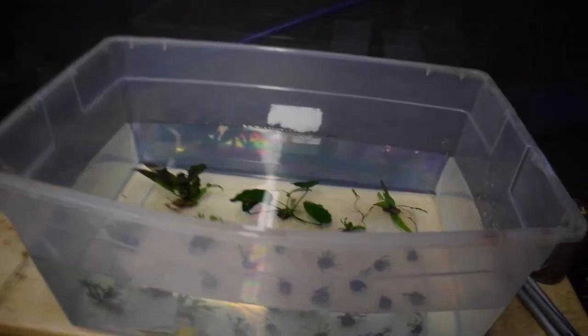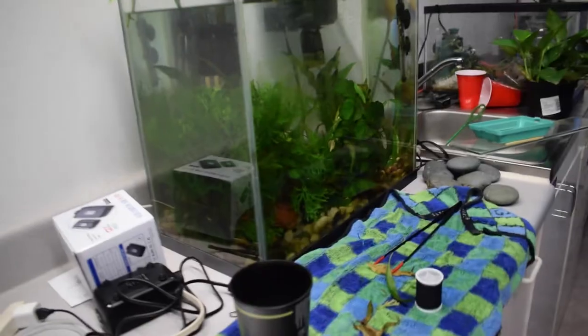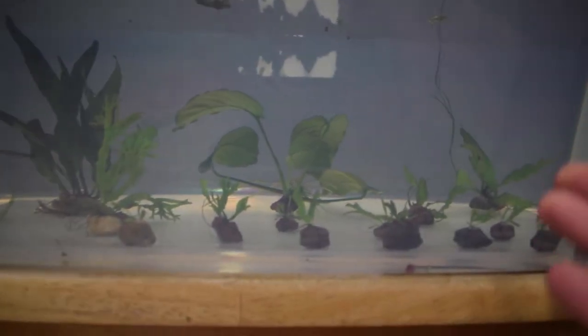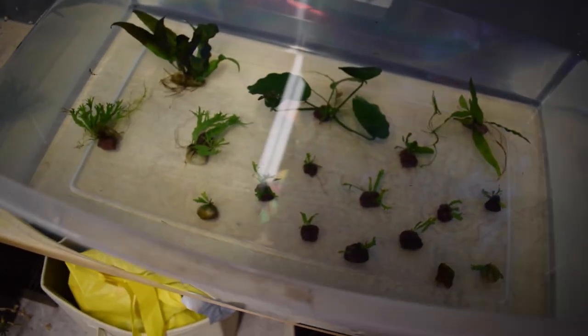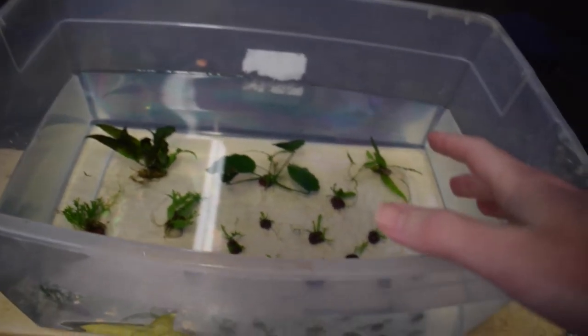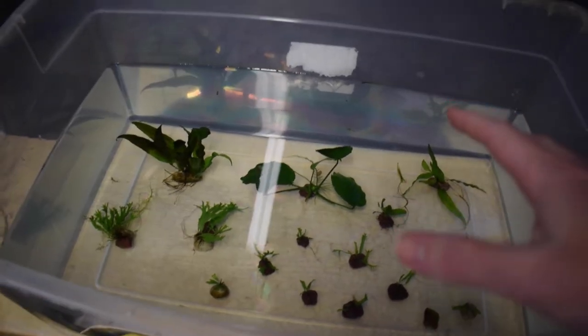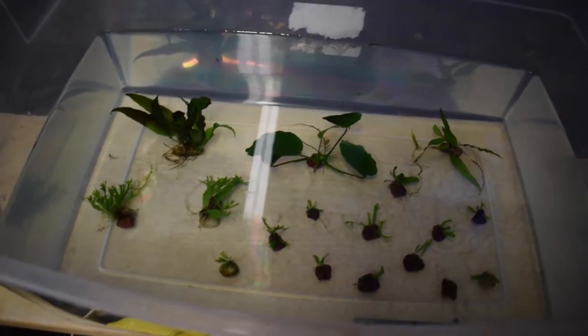Some of you might be wondering why I didn't just let these grow out in my tanks. The reason is, in my 15-gallon, I feel like the plants are way too constrained, and spacing them out like I did in the nursery gives them a lot more room to grow. As for what I'm going to do with these plants — I'm going to start up another 10-gallon tank and I'd like to use plants that I already have, so I'll definitely use these. Also, I think it would be really cool to start selling aquarium plants on eBay or something — I've never tried anything like that, so I think that would be a fun thing to try out.